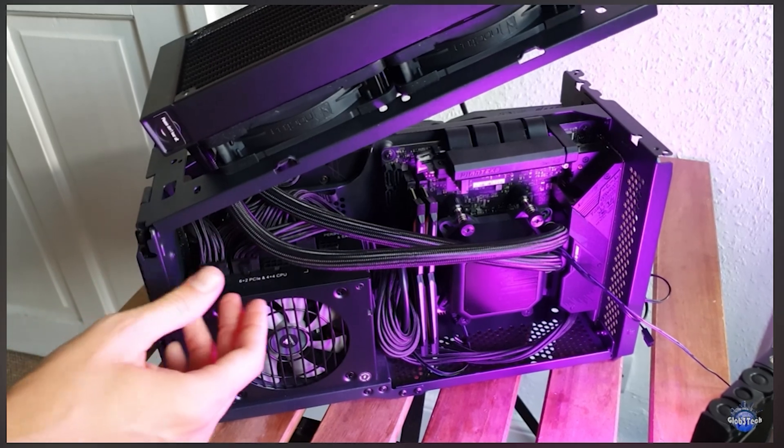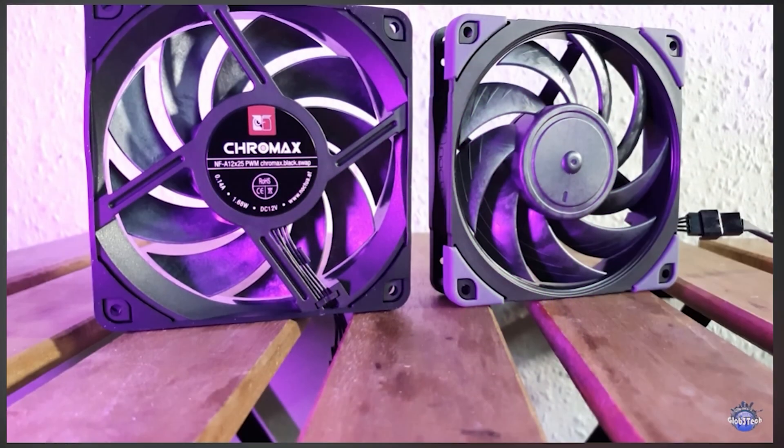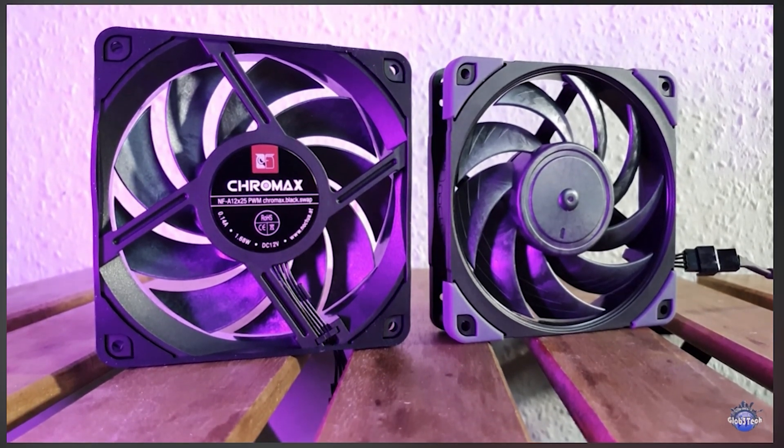Stay tuned since I have more AIO tests on the way, and also have a look at the video where I test famous Noctua fans on a regular radiator.